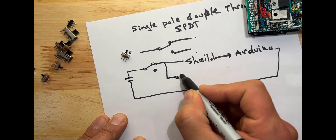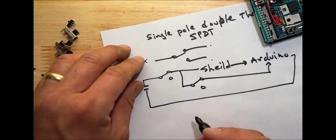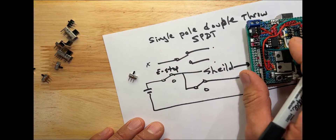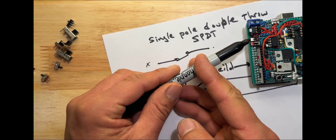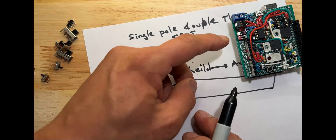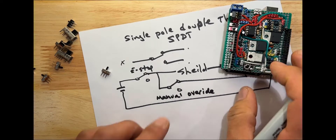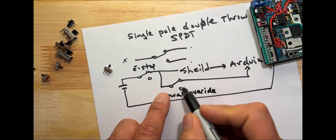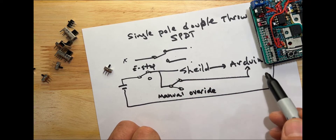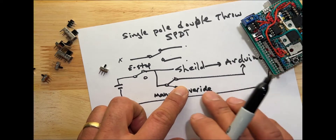There's a whole Instructable on this I can link to in the description. Basically, if you power this board and the Arduino with a battery, one switch here goes to the shield on top, and then the shield controls power to the Arduino and back to the battery, so here you can turn it on or off. There's another switch that goes straight to the Arduino.